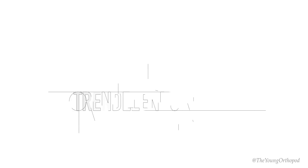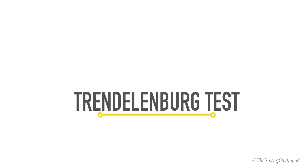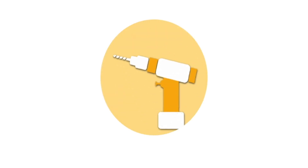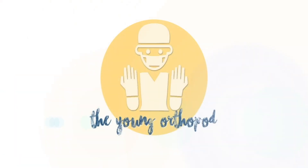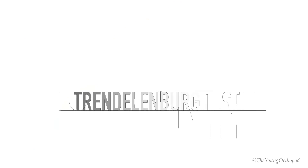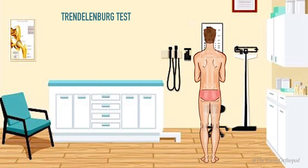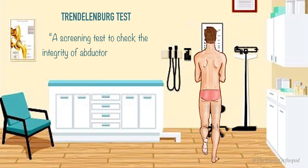Hello and welcome to the Young Orthopod. Today we will learn about the Trendelenburg test. The Trendelenburg test is a screening test to check the integrity of the abductor mechanism of the hip joint.